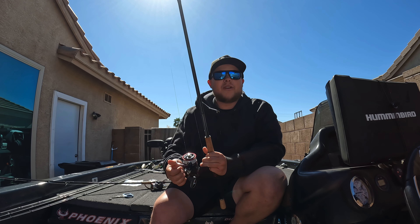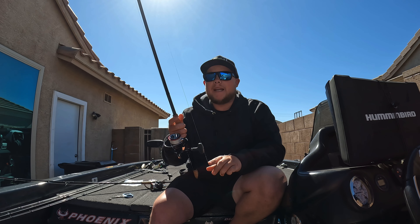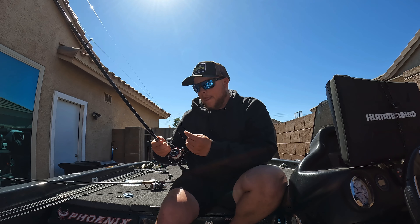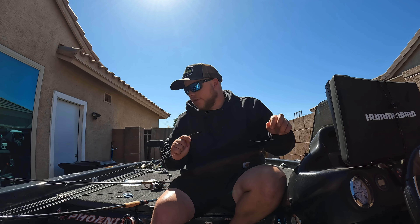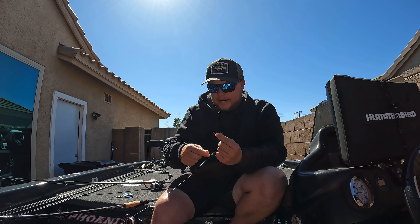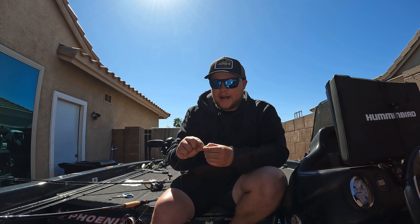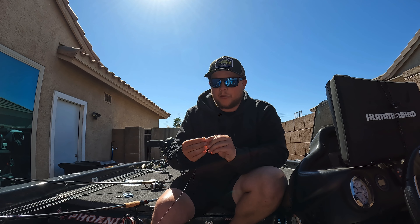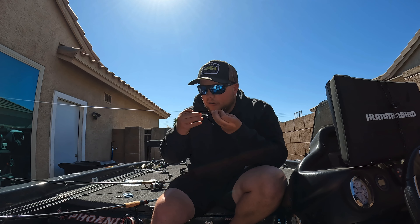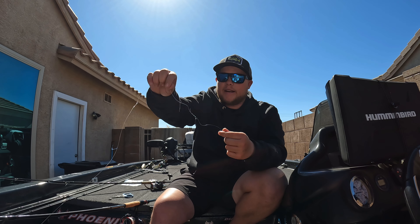The next setup is for fishing cover — drop shotting trees, grass, or something where you can't run a nose hook through. I like the Daiwa Steez Utility Player Spin 7'1" Medium. It's basically the same rod as the first one but a little bit stiffer, because now we're using a 1/0 Owner Cover Shot hook, which is a little more beefy. We're also going to have that hook in the center of the worm to keep it more weedless so we can fish through grass and trees without hanging up.